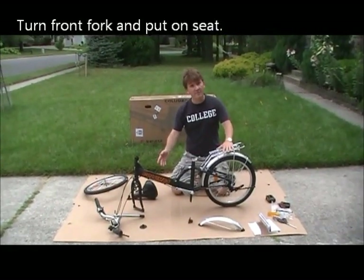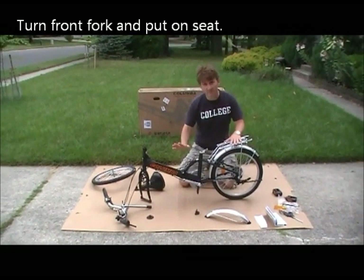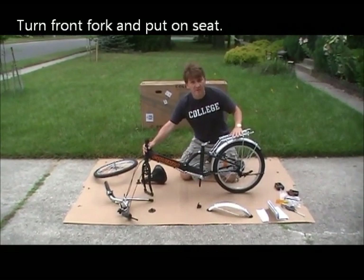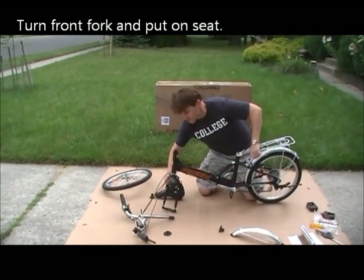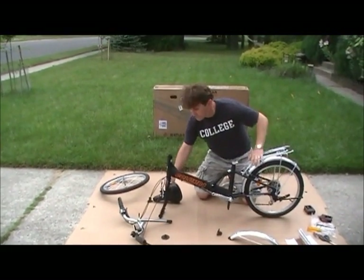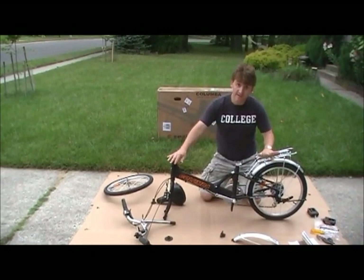Next, we're going to flip the bike over like this. To save space in the box, this part is turned. So the next thing we have to do is turn it clockwise, minding the wires. Now you're going to have the wheel on the correct way.